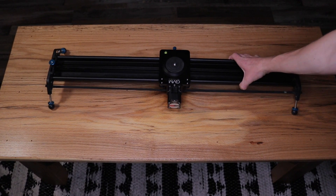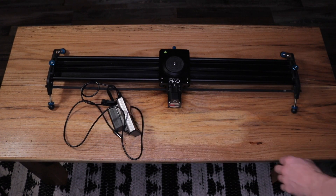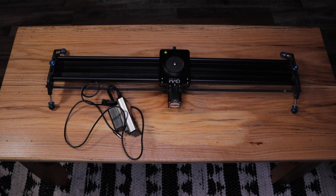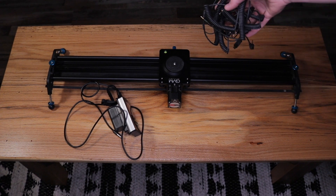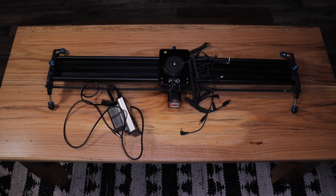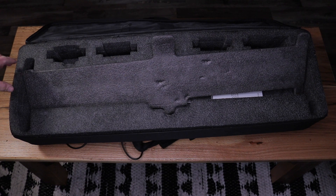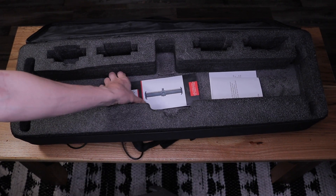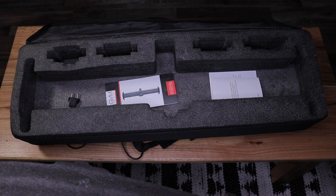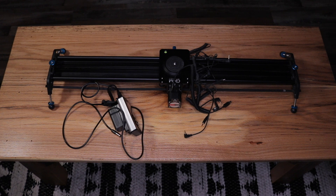With this slider package, you're going to receive the main slider itself. You also receive a remote that connects to the motor on the slider, and then from that connects to the camera, and then a boatload of cables that are basically to connect to any camera that you want. And then lastly, you receive this large carrying case with a bunch of foam in it. It's a pretty basic case and kind of annoying to have to lug around. There's also the instruction manual. Let's go ahead and take a deeper dive into everything this slider has to offer.